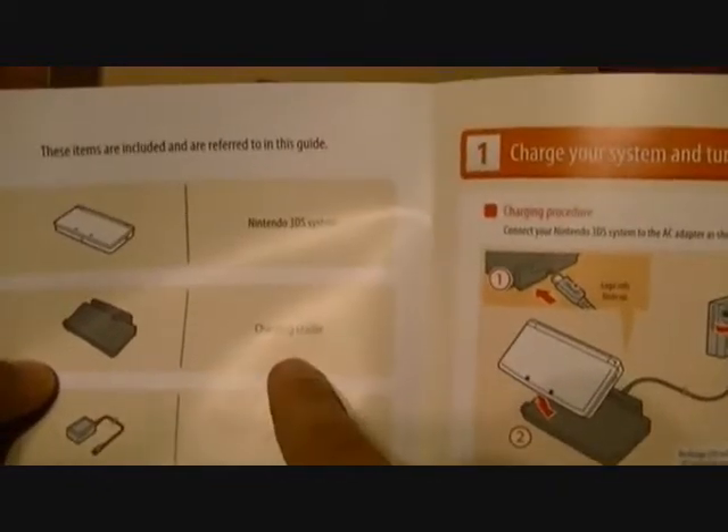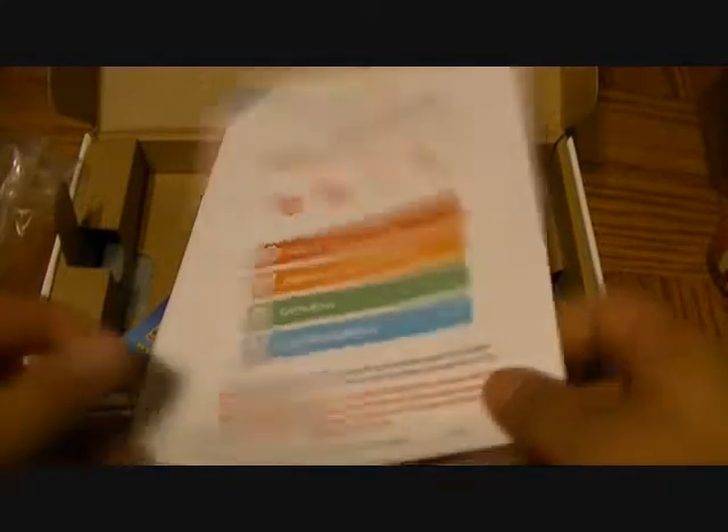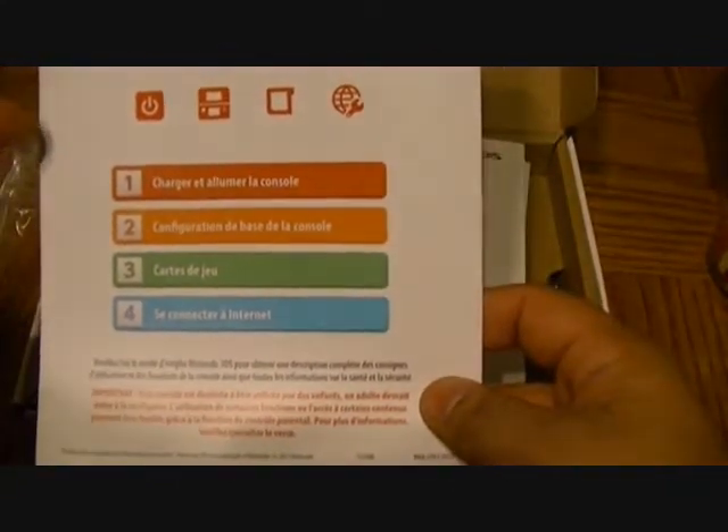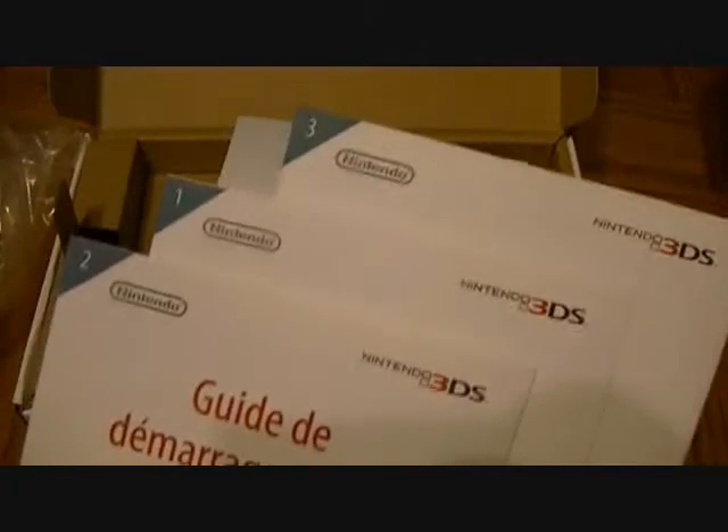You have your quick-start guide — it's non-cluttered and in color. It confirms you get a 3DS system, a charging cradle, an AC adapter, a stylus, and it also takes an SD card. It folds out like a poster. You also get a second guide in what I think is French, and then one in Spanish as well. I'm not sure why they included three different guides, but we'll put those aside. And of course you have your operation manual.